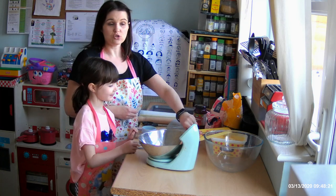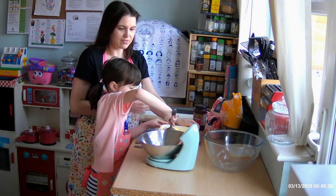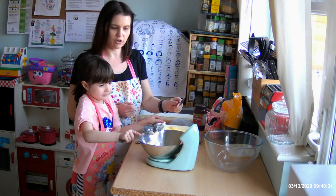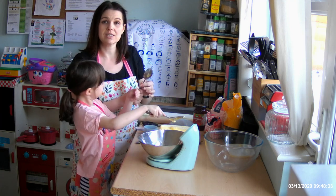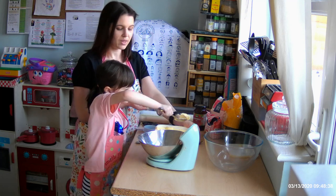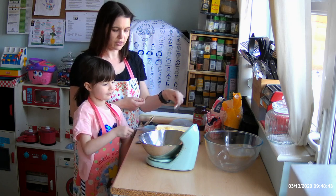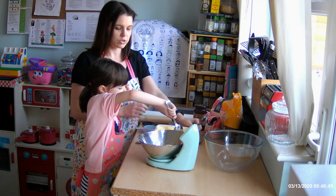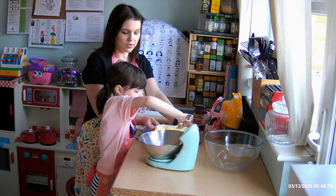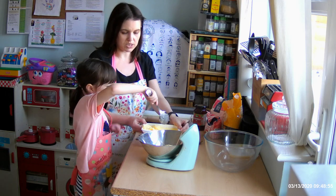We're using salted butter and we're going to weigh out 160 grams first of all. So we're going to very carefully scoop and just watch our scales. You can use the other spoon to just slide it off if you need to. I'm looking for 1-6-0. Always make sure when you start with your scales they're on zero. We're weighing in grams for this recipe. You can use one spoon to slide it off the other and do a nice big scoop.